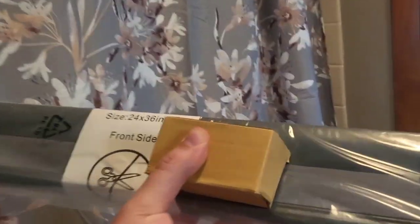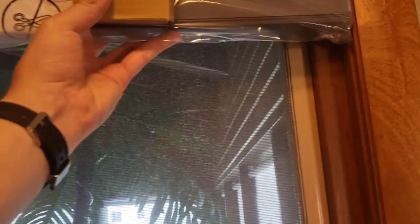Alright, here's the contents that were in the box. So we got a little box of hardware and the shades. Let's make sure I've got the right size.